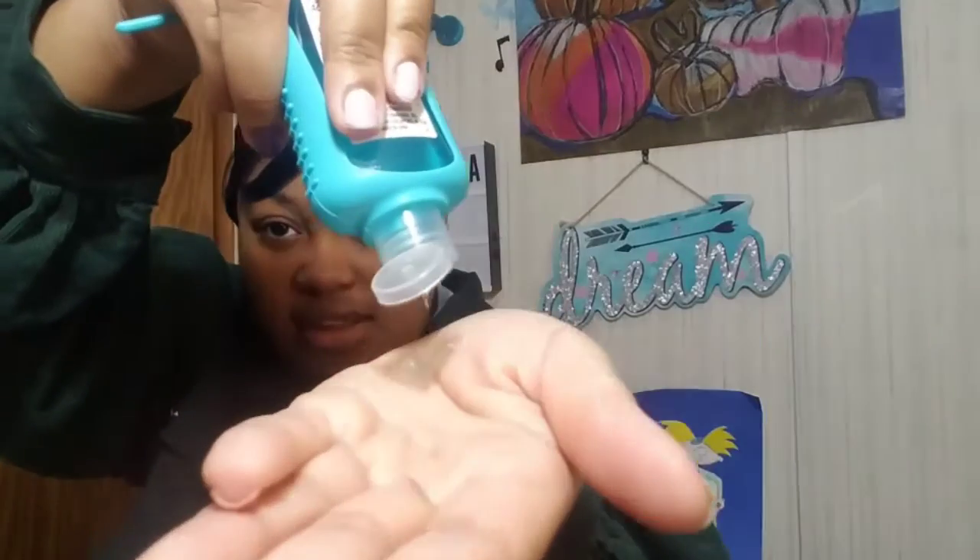Next I have some coconut lime sanitizer. It actually smells like coconut and lime, because some Dollar Tree sanitizers don't have much of a smell even if they claim to. Let me use some to show you the thickness — it's blue. It has 70% alcohol, so it's safe for everyday hand cleaning.